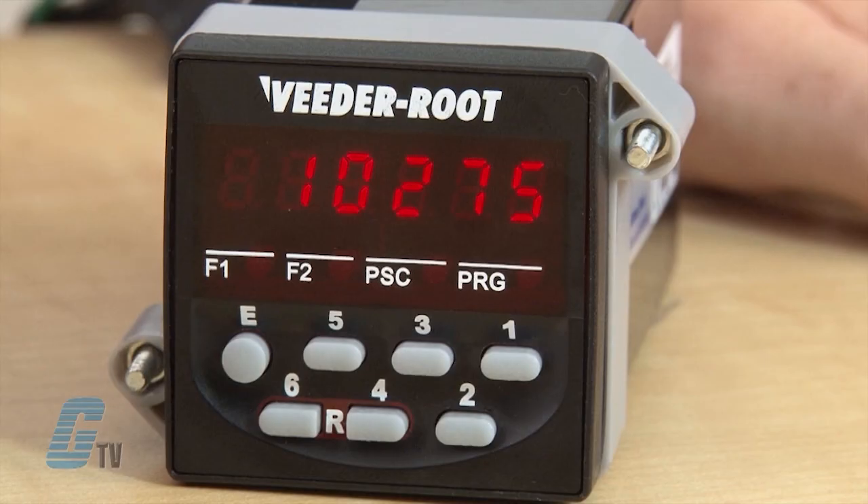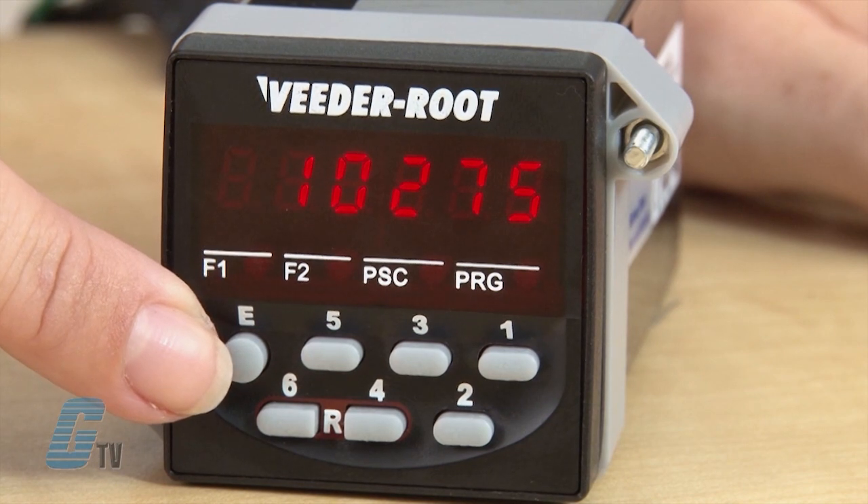The keys on the counter have a numeric value, with the exception of the E key, which stands for edit. The edit key can be used with the numeric keys 1, 2, and 3 in operation mode to display preset 1, preset 2, and pre-scale values.